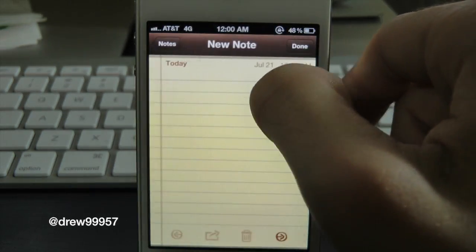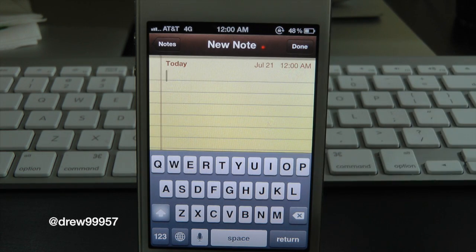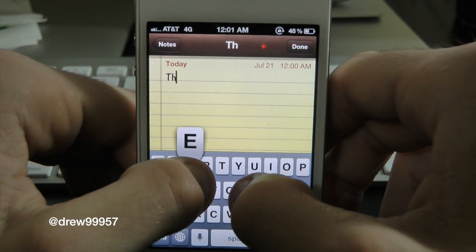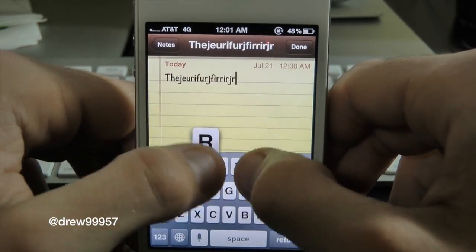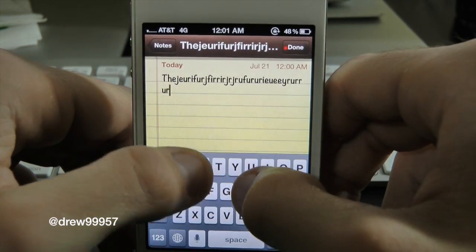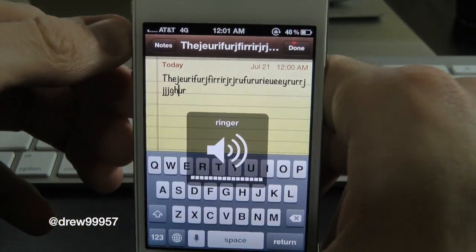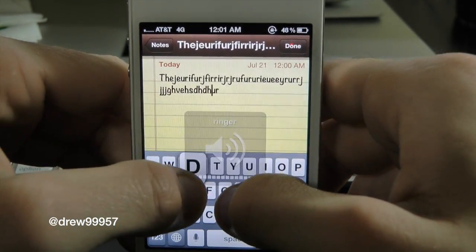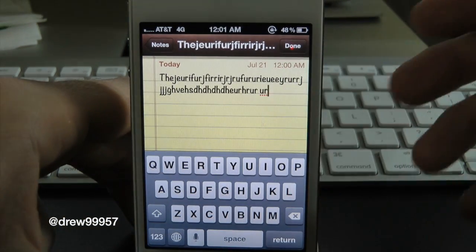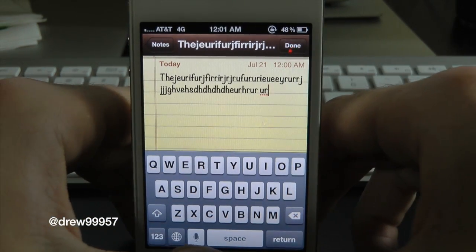Let's go ahead and check this out. Let's open up our Notes app here and create a new note. Inside of here you guys can see it's pretty much the same style keyboard but the noise has changed — hopefully you guys can hear that. So there you go, it does work very fast and very simple.